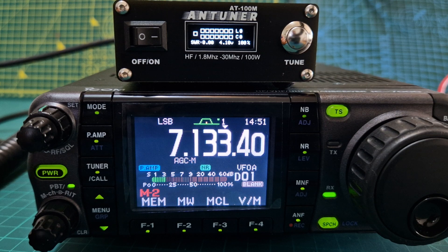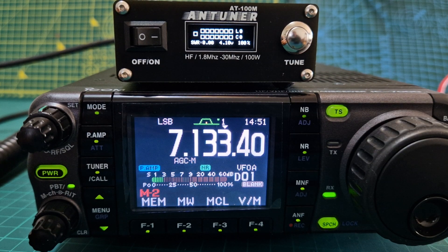We've got a 9-to-1 balun, a 20-meter wire, and we're just going to hit the tune button here. We'll hit the PTT and let it do its thing. M0FXB — if you get a fail, then there are parameters within the tuner that you need to change.